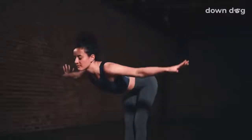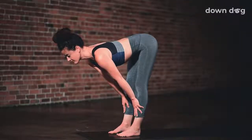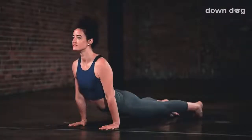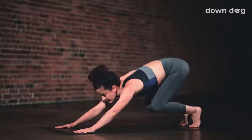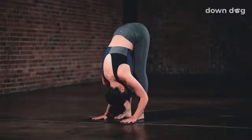Soften your knees and spill forward. Inhale, halfway lift. Exhale. Chaturanga. Inhale, up dog. Exhale. Downward facing dog. Inhale, tippy toes. Exhale. Bend your knees and step or hop to the top of the mat.